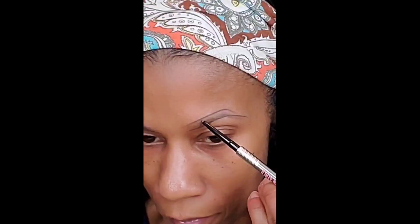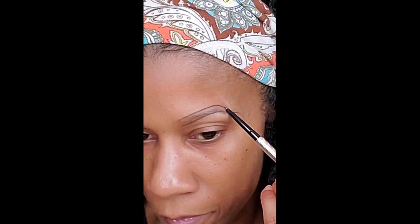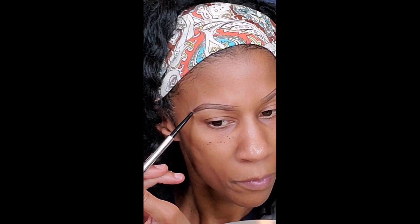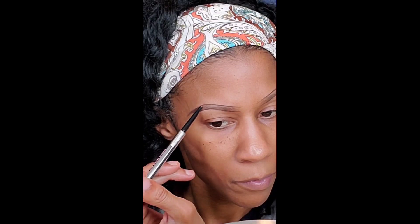I always try to go in to the closest possible part of my brow. Remember that your brows are not twins — they are sisters, so they're not going to come out exactly alike all the time. Now I'm going to make sure that the tail of my brow is the darkest.